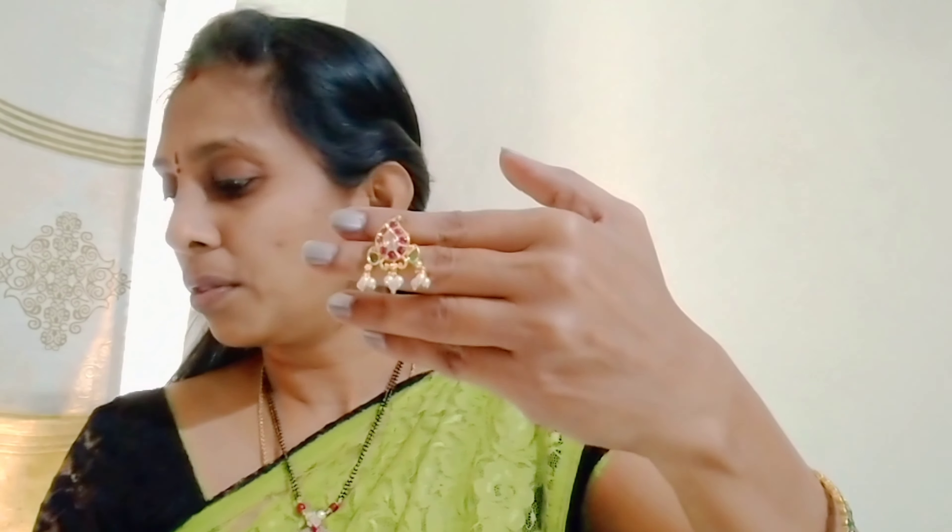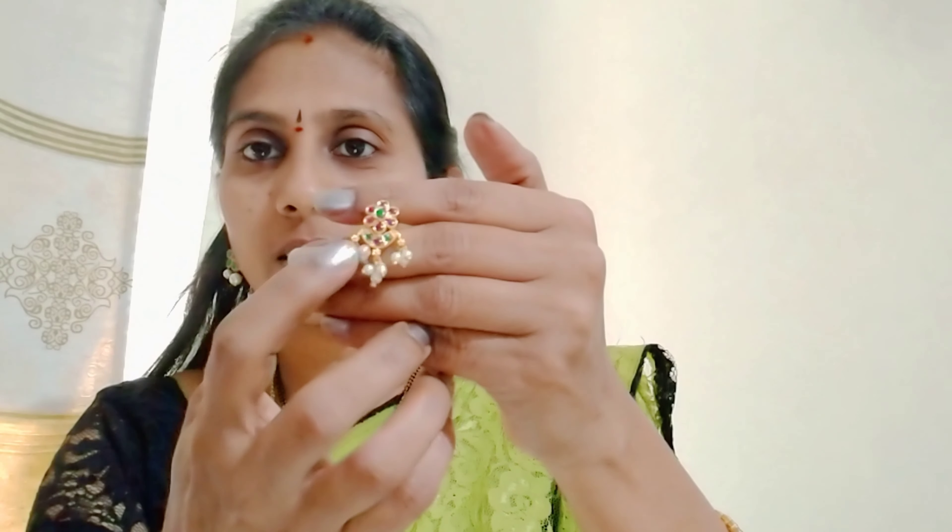This is available in white color as well. We can try green color. This is the gold polish collection. Let's take a look at the size and color. This is a flower shape with lots of flowers. The pineapple design has pink and green. It is a very cute color.